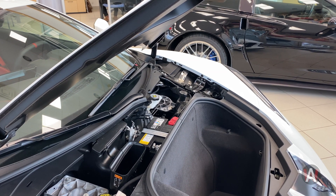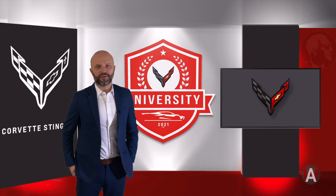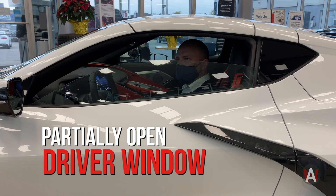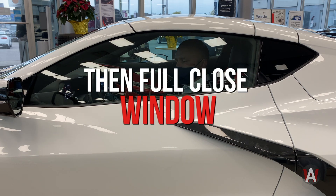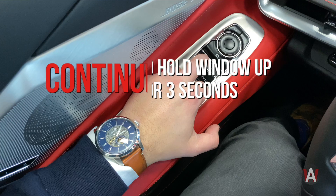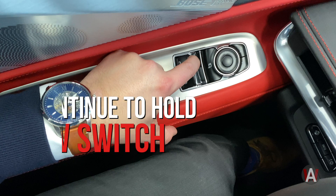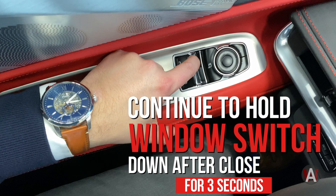Now once you've restored power to your Corvette, you still must perform a driver window cycle. Start by first partially opening the driver side window, then fully close it and continue to hold the window button up for about 3 seconds. Then fully open the window, and once the window has opened completely, continue to hold down the button for about another 3 seconds.